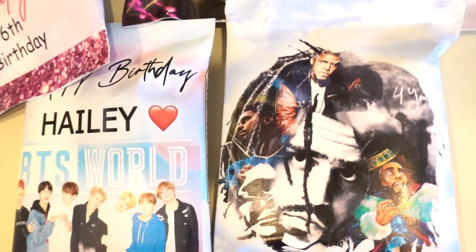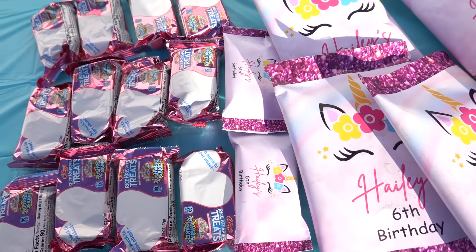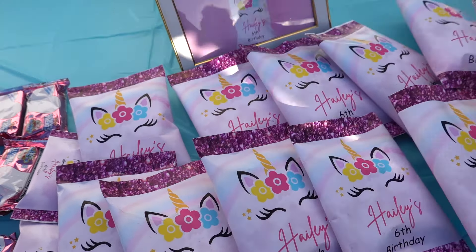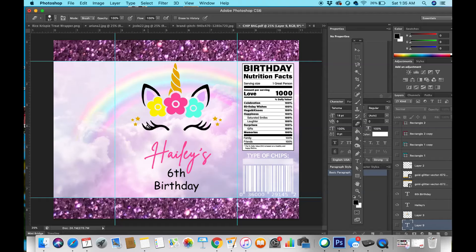Not only did I do the custom chip bag, but I also included custom wrappers for her crispy treat bars, and that was super cute. Everything was really cohesive because her theme was unicorn. I also created a custom menu for her, so let's get into the design process.